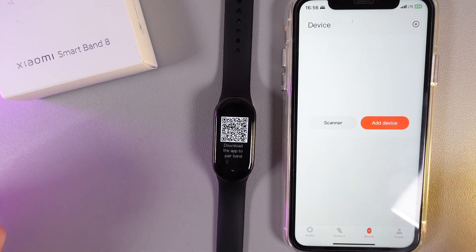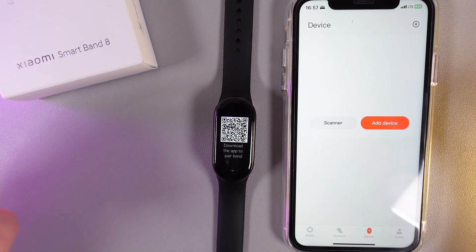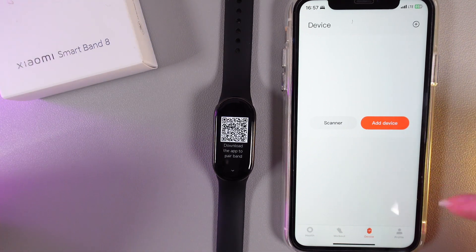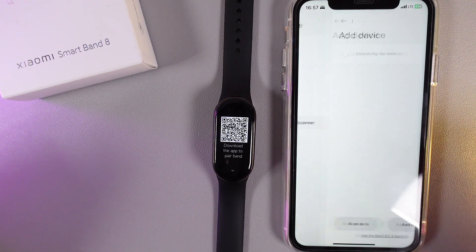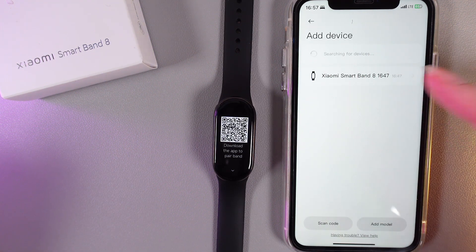As a second step, you would need to download the Mi Fitness application, then create an account. Now in Mi Fitness we would need to go to the tab which is named Device, and here click on the Add Device button. As you can see, I got my Xiaomi Smartband 8 and I'm clicking on it.